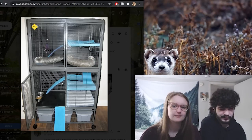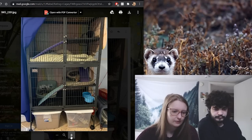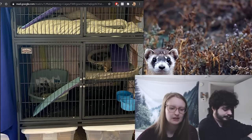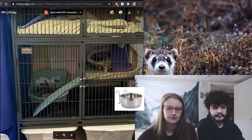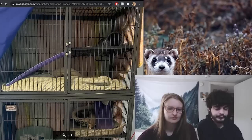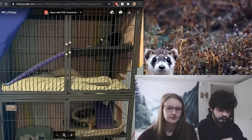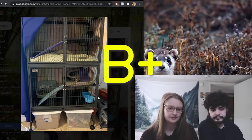We have Ash's setup. Ash has two ferrets and a double Ferret Nation doing eight plus hours, all day when they're home. The beds were removed to wash that day, so normally there would be beds in the cage. The sheet is great. I'd get a slightly bigger litter pan and swap the plastic bowls for stainless steel. I like the mat — it looks comfy. You probably don't need the tube up there, it just takes up a lot of space and they probably don't use it. B plus.